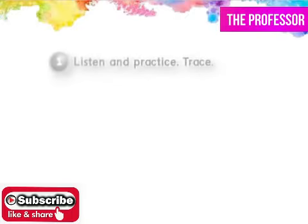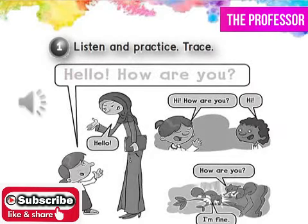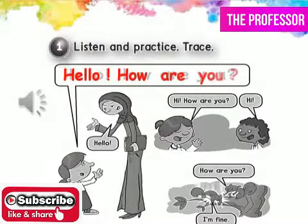Hello. How are you? Hello. Hi. How are you?